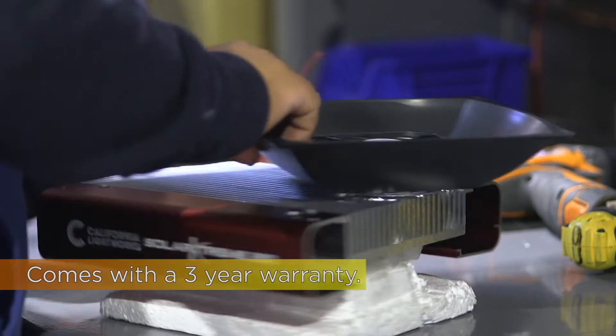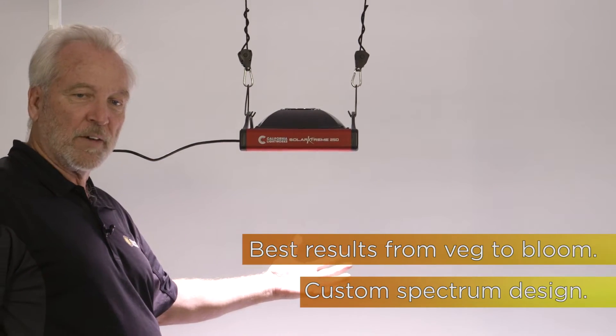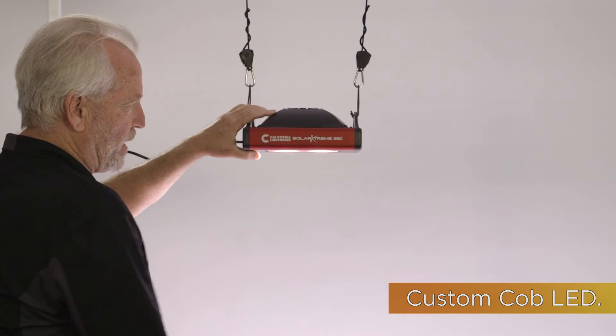The most interesting thing is it's a custom full spectrum that we formulated ourselves to really give you the best of all worlds — veg all the way through bloom. It's also a brand new LED design: our own custom-designed COB LEDs, which gives you a great spectrum and great output, yet at a much lower cost than traditional LEDs.